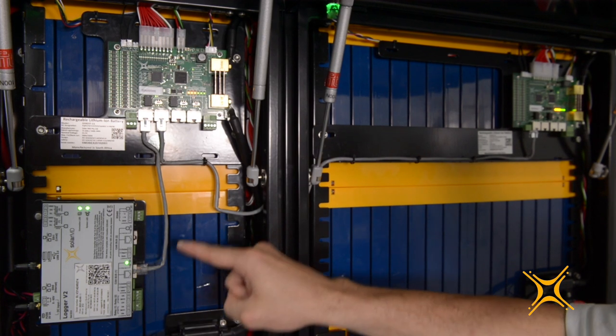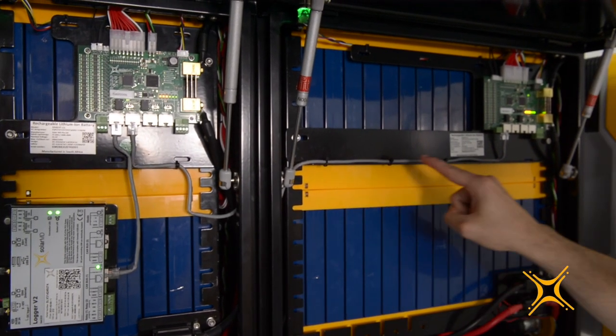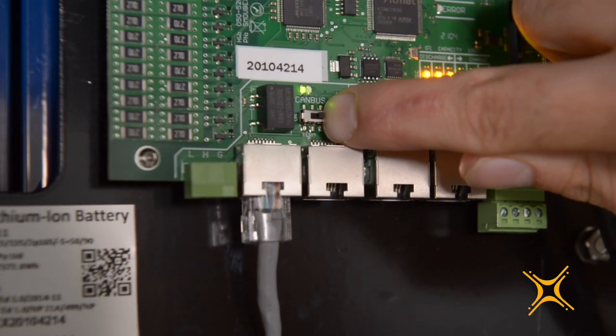The pinout for the two CANBUS ports on the RJ45 connection are as follows: pin 2 is ground, pin 4 is high, pin 5 is low. This corresponds to the Logger V2, making paralleling of the units straightforward with a standard patch cable. The first CANBUS1 RJ45 connector on the SS4037 connects to the Logger V2. The CANBUS1 connection is then daisy chained to the second battery — from the CANBUS2 port on the SS4037 to the CANBUS1 port on the SS4074. For stable communication, a 120 ohm termination selector switch is mounted on the board of each interface.